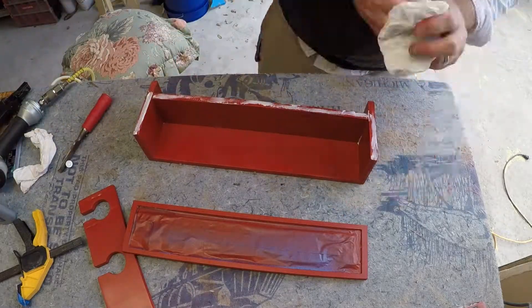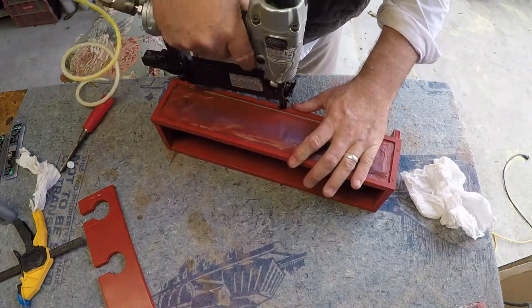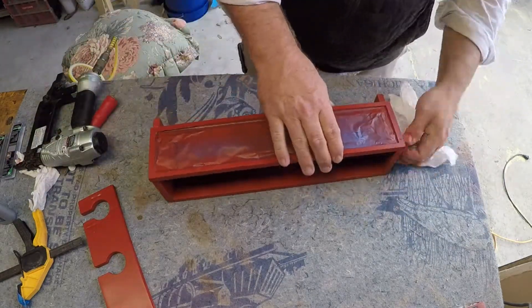I'm using these brad nails — like pin nails — just to hold the piece together until the glue sets up. The glue is what's really going to hold it.